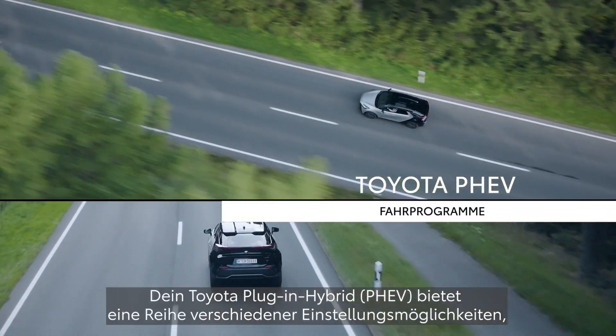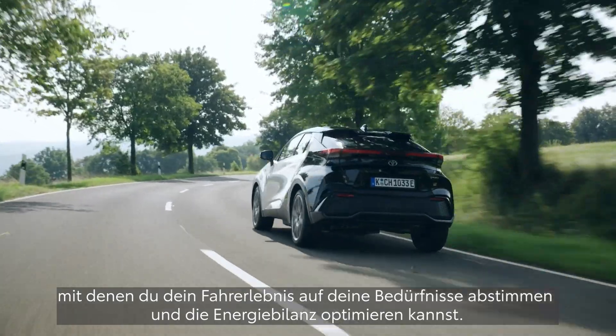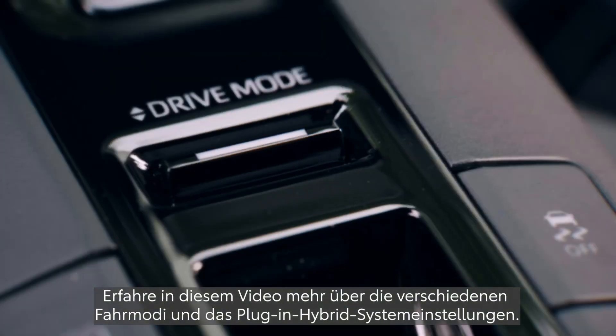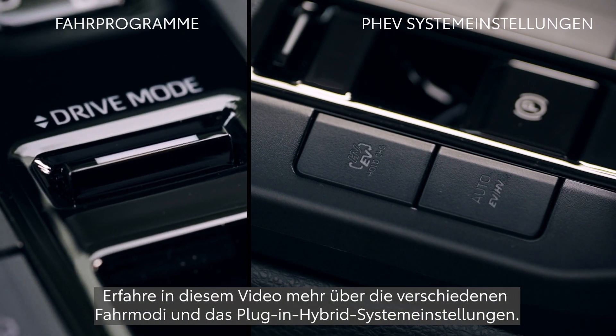Your Toyota Plug-in Hybrid or PHEV has a variety of modes to help you customize your driving experience and maximize energy efficiency. In this video, you will learn about drive modes and plug-in hybrid system modes.